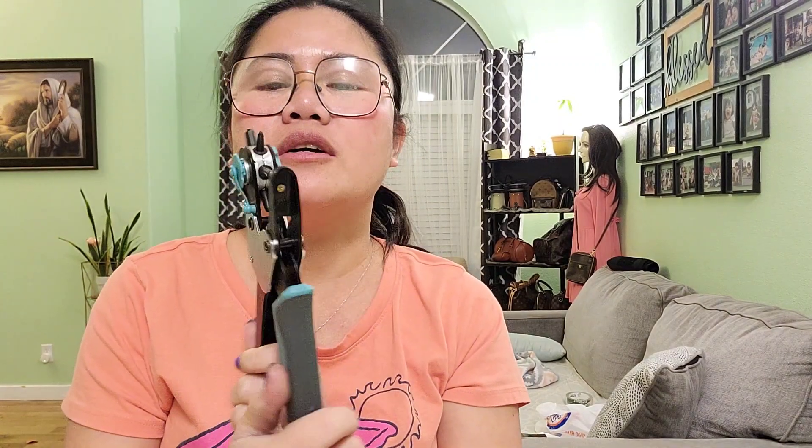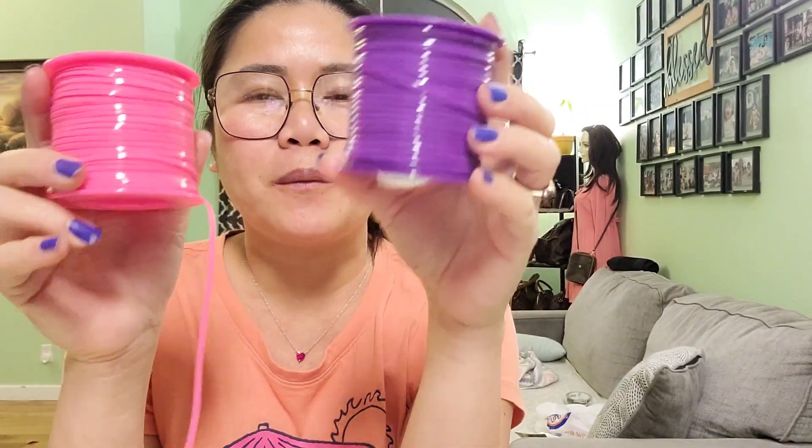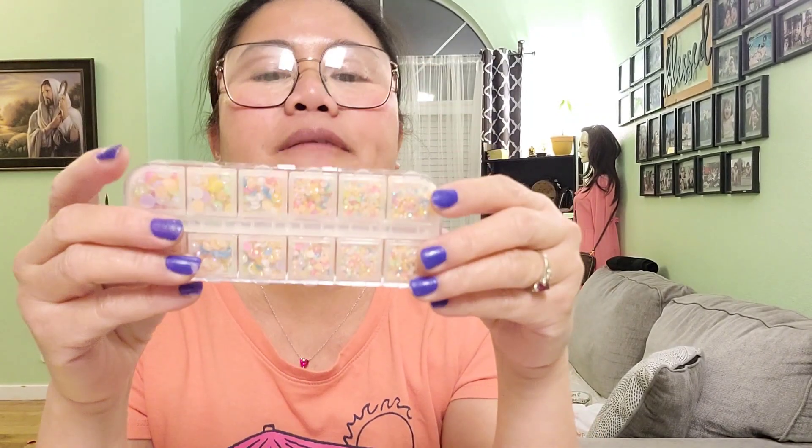I'm going to show you the materials we need. First, we need a leather hole puncher. I also have these laces — I'm going to choose between pink or purple since it's springtime. I think I'll use the pink so I can give it nice, colorful edges. I also have some beads that I can add later on to the wallet to make it even nicer and more colorful.